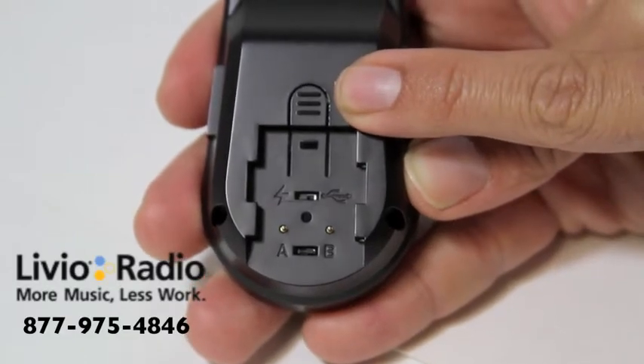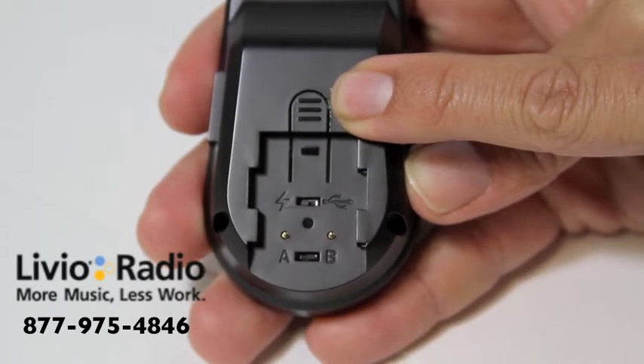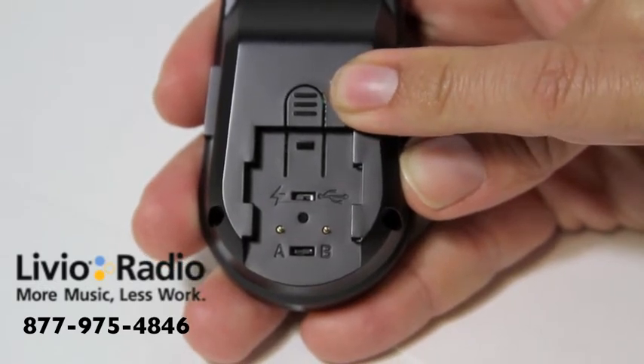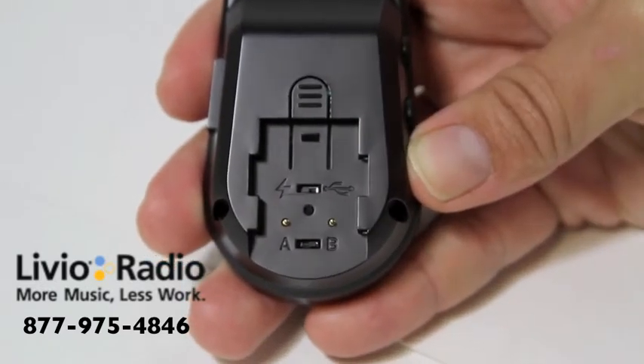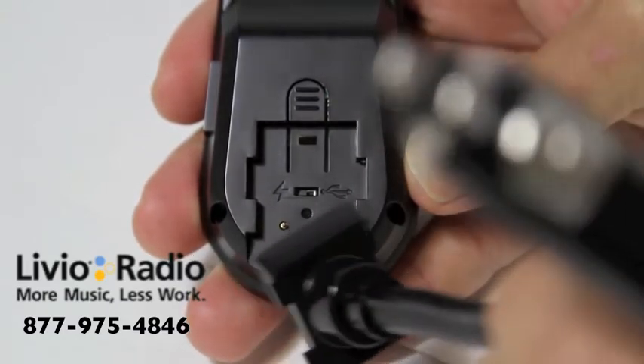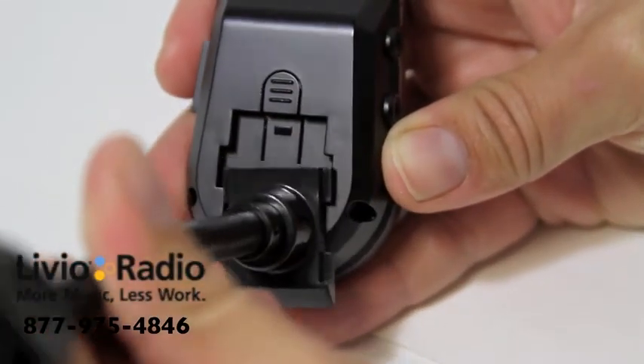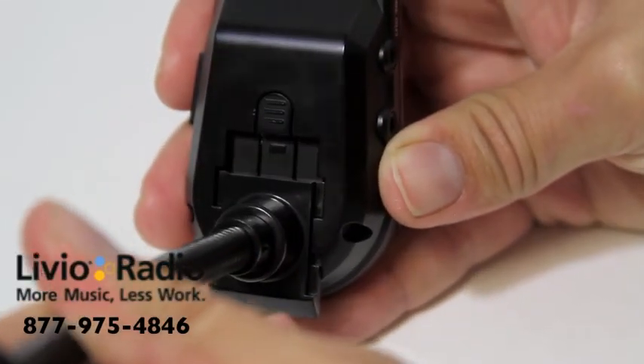The actual gooseneck release switch will release the gooseneck from the kit device. To reattach the device, you'll need to take the end of the car kit gooseneck and make sure it keys in to the proper side, press up, and you'll hear a snap.